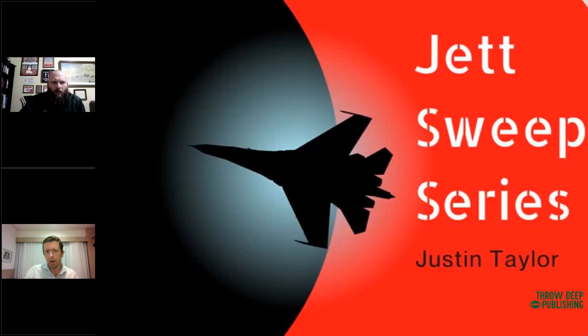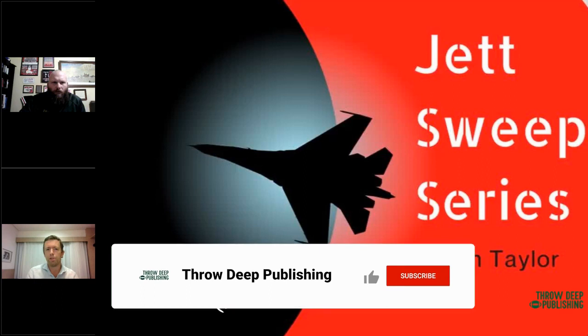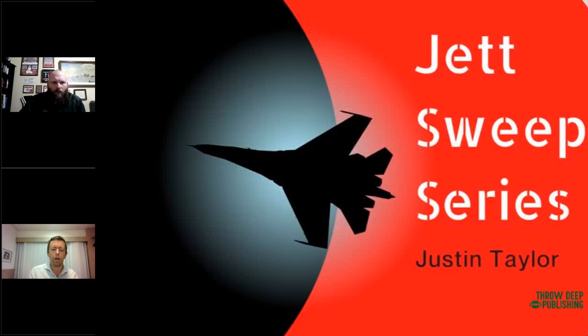Hey guys, this is Alex Kirby with Throdeeppublishing.com here for another interesting clinic talk. We've got Justin Taylor here to talk to us about the Jet Sweep series and all the different things you can do off of that. If you could hit the like button and subscribe to this channel, that just helps us reach more coaches and get this stuff out there to a bigger audience.